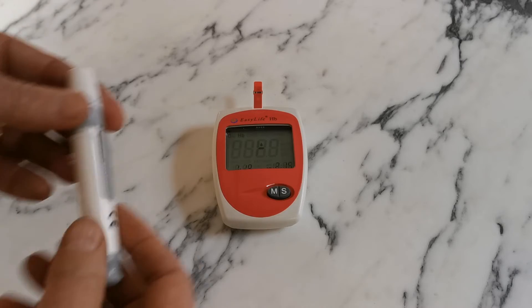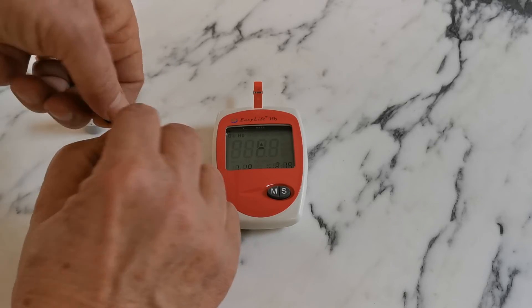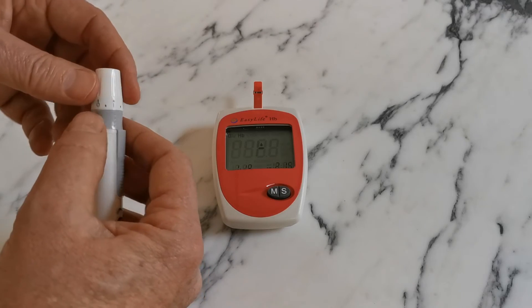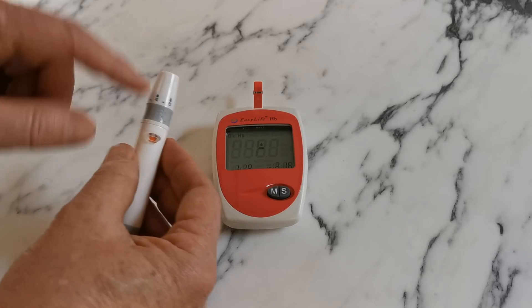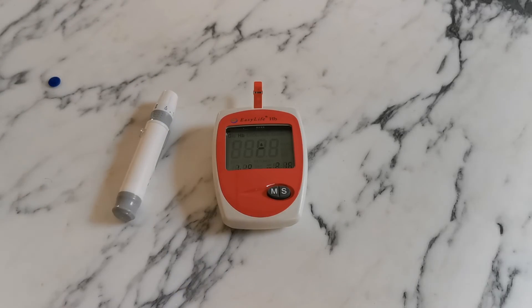Take the lancing device, insert a clean fresh lancet into the top, and remove the plastic cap by twisting it, then reattach the rotating cap. Rotate the very tip of the lancing device to set a predetermined depth level — on this auto lance that's between one (shallow) and five (deep). When starting to test, we recommend using a deep lance initially until you find out how well you bleed, as a good sample collection is key to getting accurate haemoglobin results.